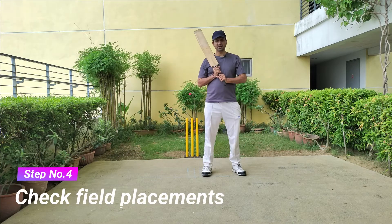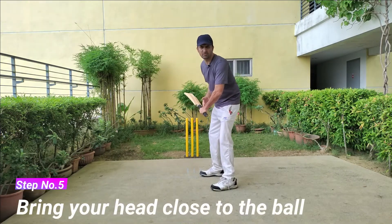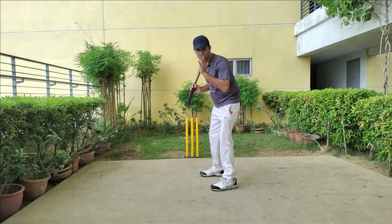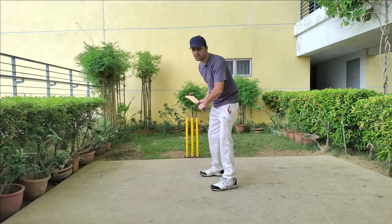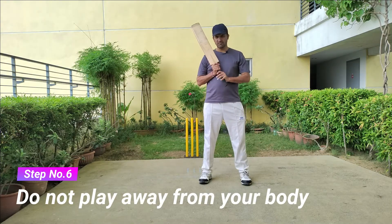Before starting your innings, look around the field and note the placements set by the opposition team. This will help you keep them in your subconscious mind when you start batting. Try to bring your head close to the ball — this will help you bring your entire body towards the ball. Do not worry about the legs; they will automatically come when you bring your head to the ball.